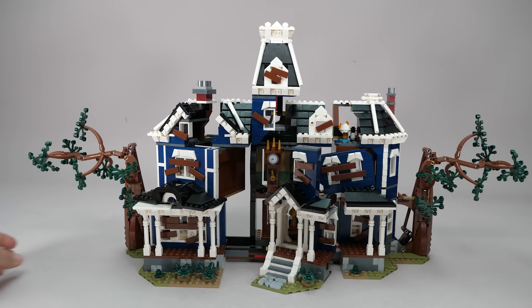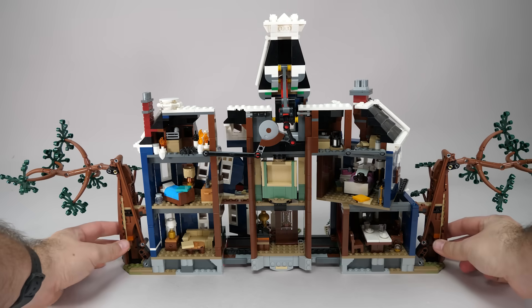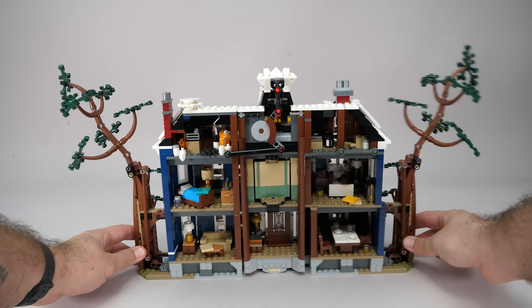When you pull the two sides of the house outward, the entire structure begins a coordinated transformation. Let's see that again from the other side, because there are so many things happening. Remember, this is a fully furnished house with tons of detail that we will intentionally ignore for now.